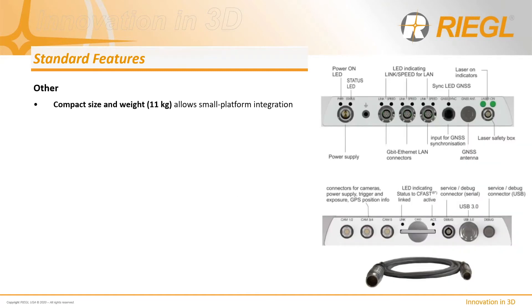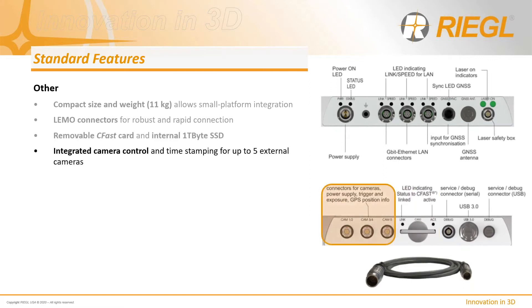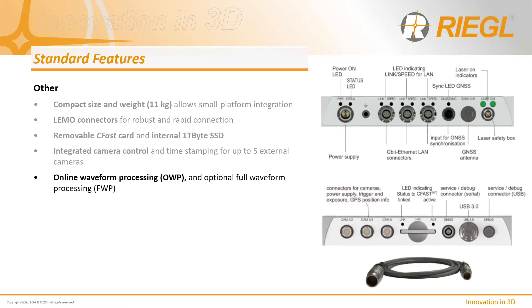Other standard features include compact size and weight, which allows for small platform integration. The sensor incorporates Lemo connectors for more reliable connections and uses both a CFAST removable card and an internal solid-state hard disk for data storage. It also includes integrated camera control and timestamping for numerous peripheral camera systems, and Regal's traditional full waveform processing has been expanded to include an online waveform processing capability.